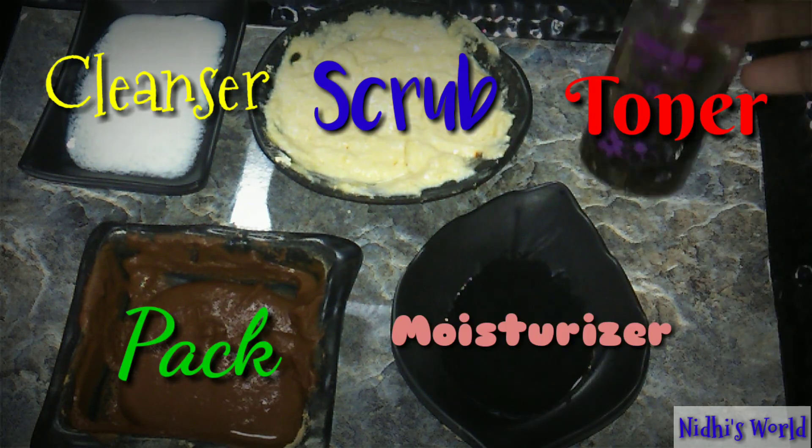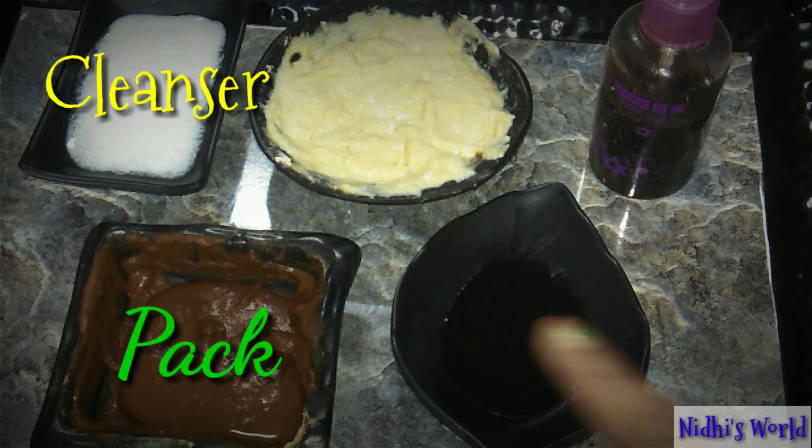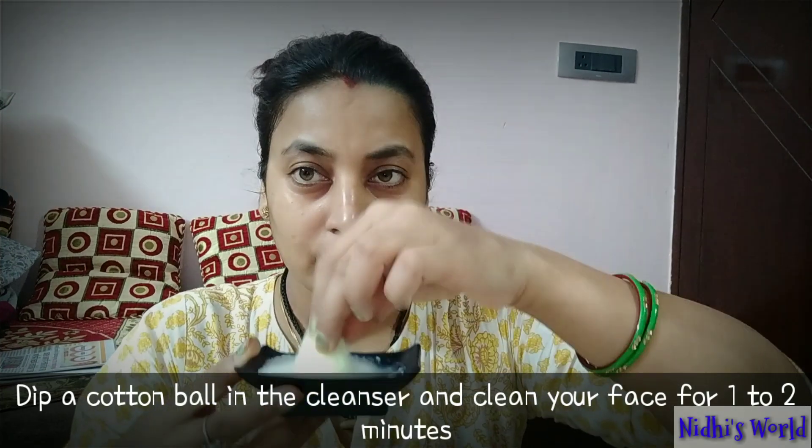So the steps are: cleanser, scrub, toner, pack, and moisturizer. Now let's go through our skincare routine.